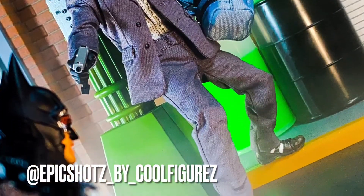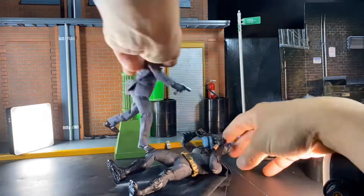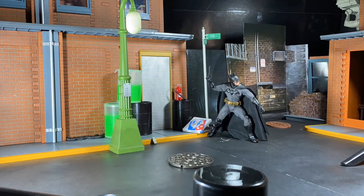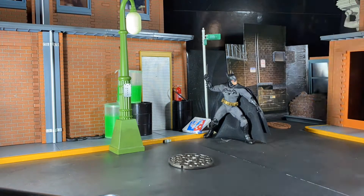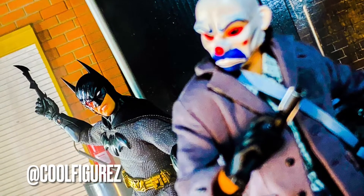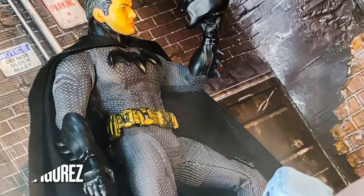I recently started a separate Instagram account called Epic Shots by Cool Figures for more thought-out, planned-out, and edited shots. I thought I'd use this week's toy photography video to advertise and push it out there a little bit more. Most of these pics you're going to find over on Epic Shots by Cool Figures — some of which I've already posted, some of which I will be posting in the coming days. The more alternate shots and less heavily edited ones are going to go on the regular Cool Figures page. Check out Epic Shots by Cool Figures for pics that are more thought-out and not tied to a theme or storyline — more one-off shots where I try to get my photography skills up.